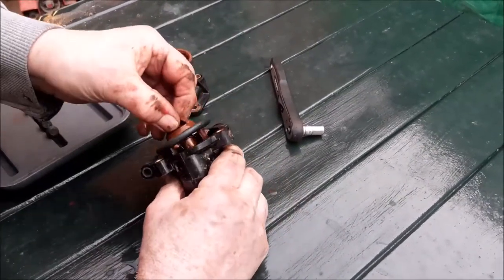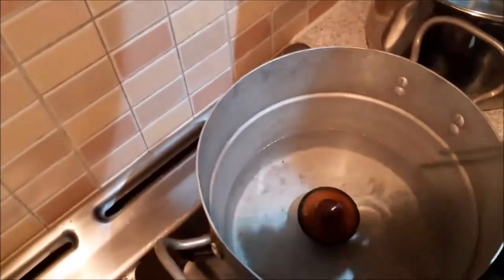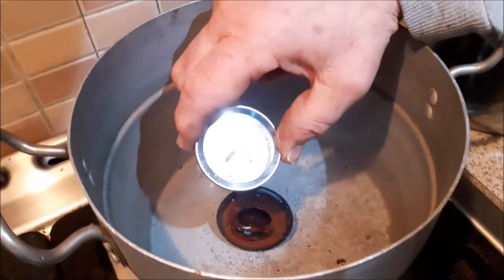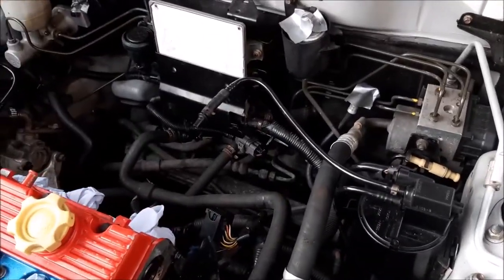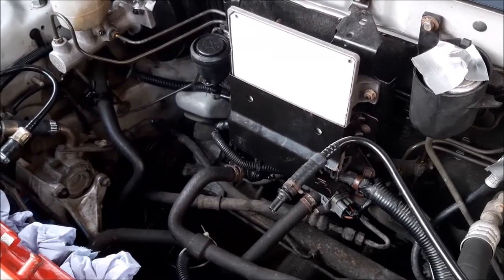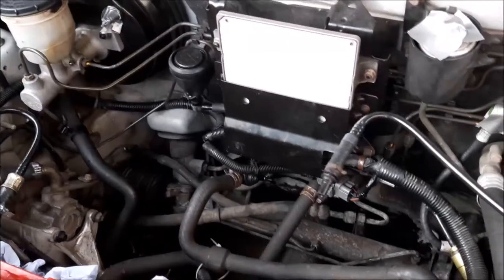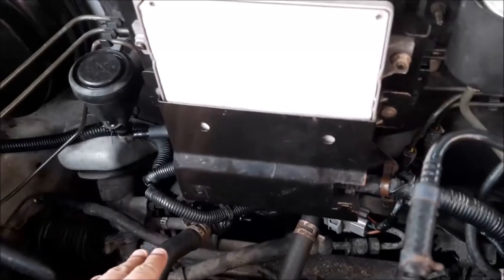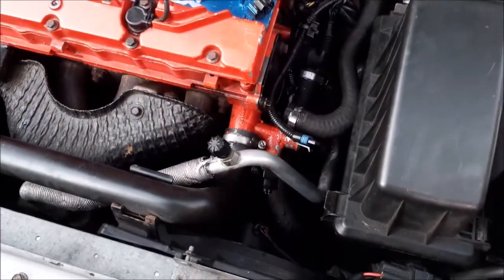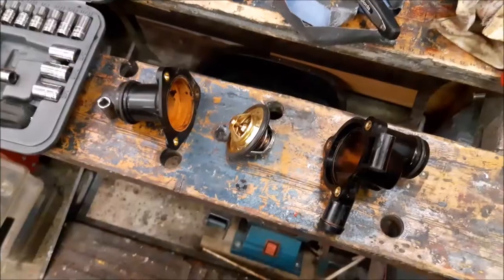The thermostat housing is now split apart and there sitting in there is the thermostat. The next stage is to do a little test on it - we put the thermostat in some water and heat it up. It does open - the thermostat looks like it's opened at around 90 degrees, so that is working. As you can see from that, the thermostat opens okay, and looking at the temperatures and the Haynes manual it more or less opens at the temperatures it should do. That means the flow isn't being stopped by a faulty thermostat.